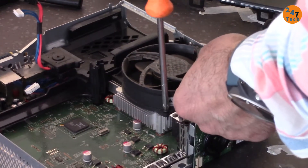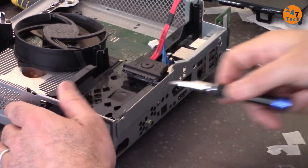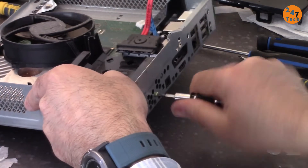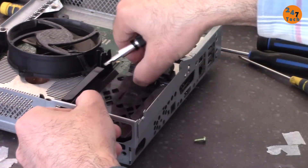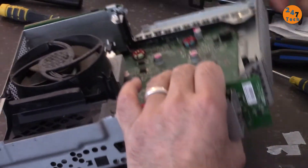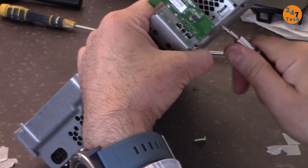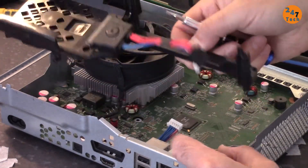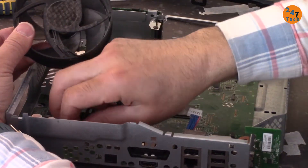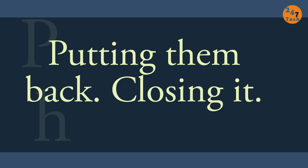Let's open it — on this side we have this screw, let's open it first. Once you open it, there is a screw here on this side and here as well. Now this piece is fully removed. Remove the fan now by disconnecting it from here — things seem very clean. Now let's open the heatsink, and then let's put this one back.